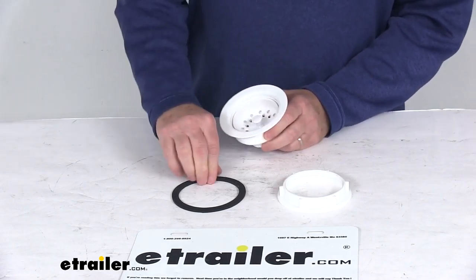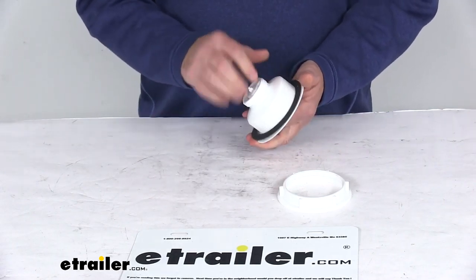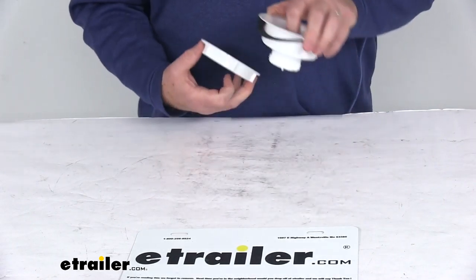the strainer with the basket in it, the rubber washer, and the lock nut.